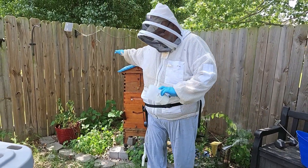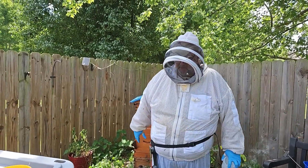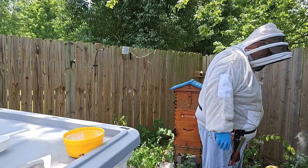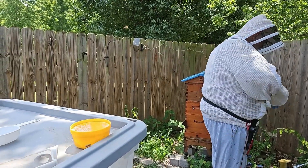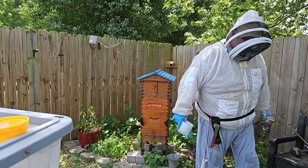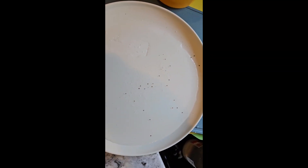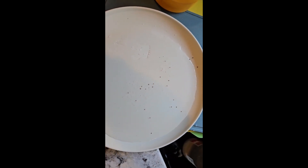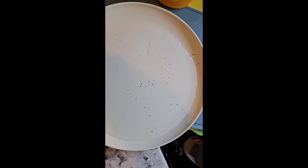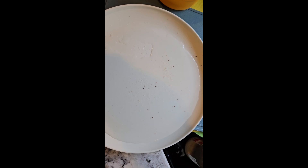Now we'll take what's in that yellow container and wash the powdered sugar away, and whatever's left will either be detritus or mites. This is the result after running water over the powdered sugar — there are a lot of mites. It was about 24, which means there's about a 6% mite level. So we're going to have to treat — not good news.